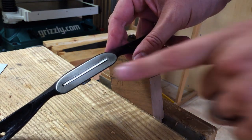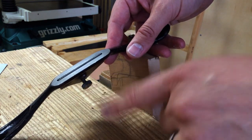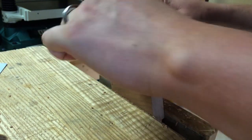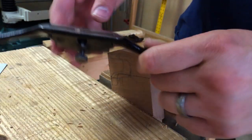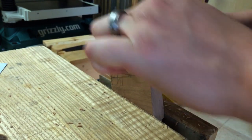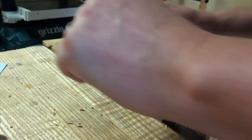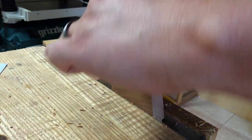A couple things that does: it sets it for a really really light cut, but it also will automatically set that parallel — assuming that the bench top is relatively flat. Now I can come back and shave and I'm taking a very light cut. Lighter than I really want to, and this is again why it's really useful to have it not perfectly parallel. So I'll whack on the one side of the shave so I can get a little bit more aggressive and finish up the curve.